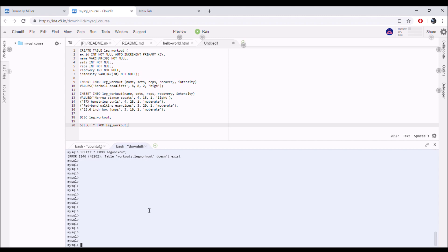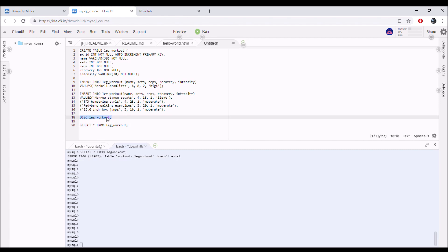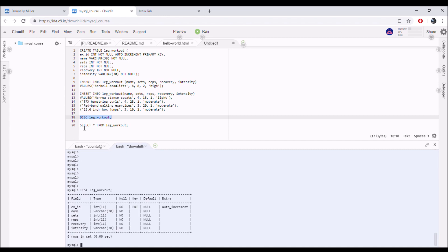Before I get to showing you guys my leg workout, I want to say it was more of a light to moderate intensity workout — not so much a true moderate volume workout. Rather than overlaying my video with the number of sets and reps, I've decided to show you guys via structured query language, known as SQL, what my workout consisted of. This is something I've been self-teaching myself in my journey into the field of data science, and it's definitely a lot of fun.